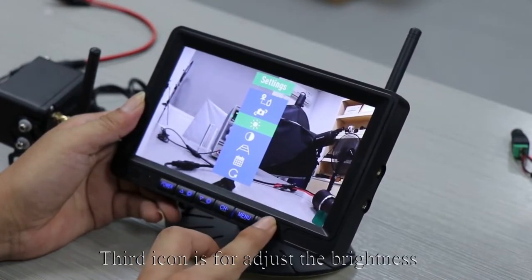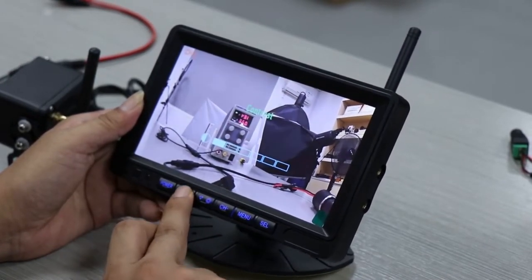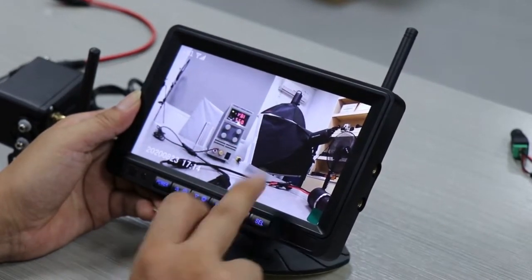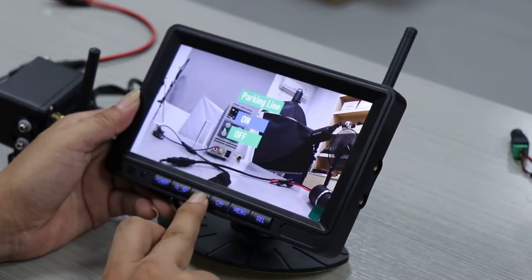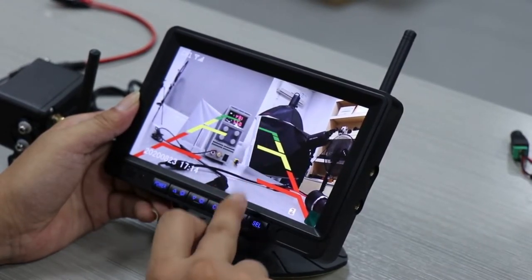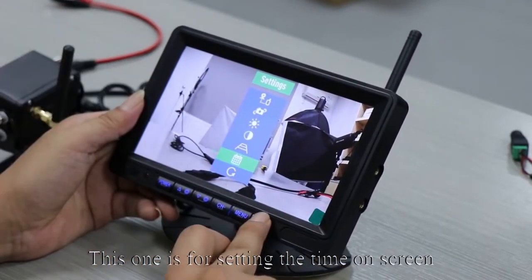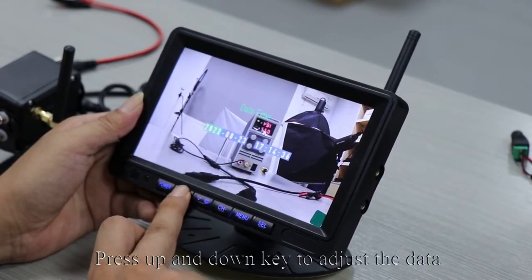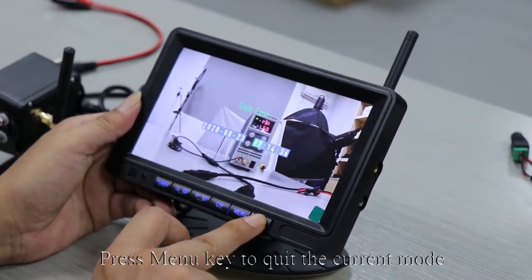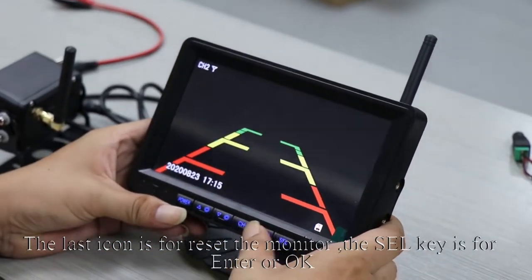The third icon is for adjusting brightness — press up and down keys to adjust. The fourth icon is for adjusting contrast. The next one is for turning on and off guidelines in the menu. Another option is for setting the time on screen — press up and down keys to adjust the data and SEL key to switch to the next option. Press MENU to quit the current mode. The last icon is for resetting the monitor. The SEL key is for enter or OK.